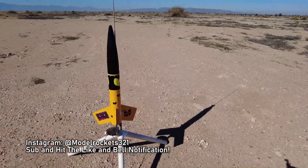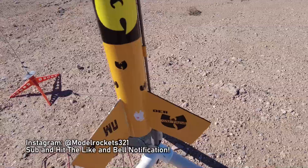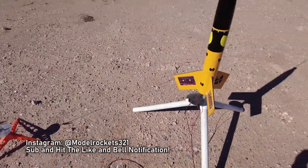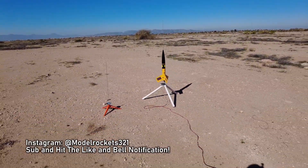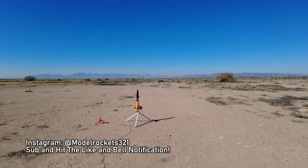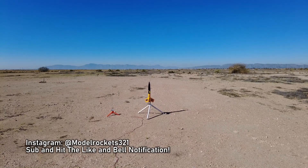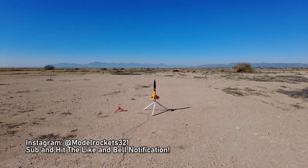Next up we have the Wu-Tang rocket about to go again. Launched this a good while ago — it's time to get it back up on the F23-4FJ. Should be a nice flight. Look for all that black smoke. About to go. Range is clear, sky is clear. Going in 5, 4, 3, 2, 1.